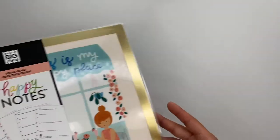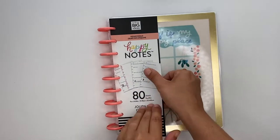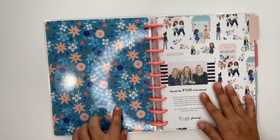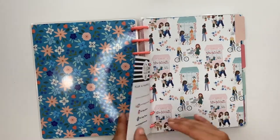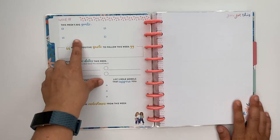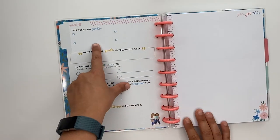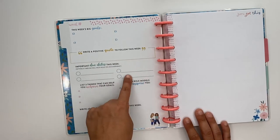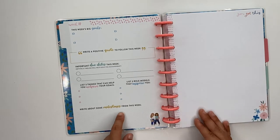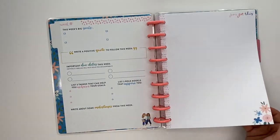The next happy notes is the Squad Goals one, which is actually a guided journal — it's got 80 sheets in it. The inside is absolutely gorgeous and it has four dividers. When you open it, the setup is basically you plan out your week on these two pages. You've got: this week's goals, write a quote, important due dates this week, three things that can help you achieve your goals, three role models that inspire you, write about milestones from the week. This can really be whatever you want. I've been using one similar to this inside my planner and I absolutely love it.